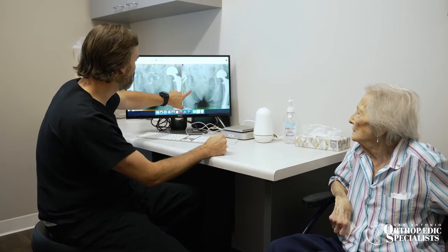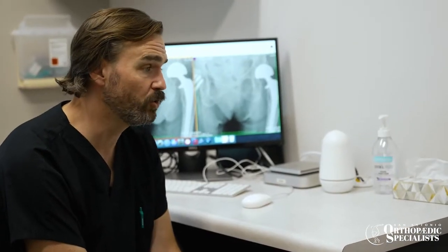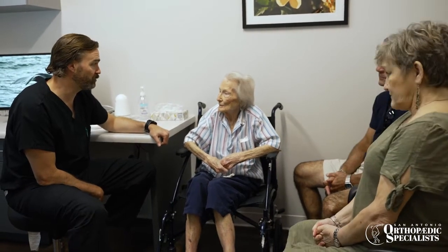The decision to have a hip replacement is predicated on two things. First, have you tried everything short of a hip replacement to preserve your function and quality of life? That's a discussion we have about conservative treatment measures. Part of my role is to make sure you've done all of those things, and your role is to have actually tried them. Then you and I decide together.